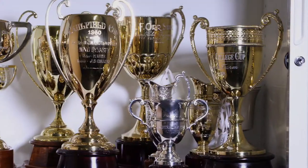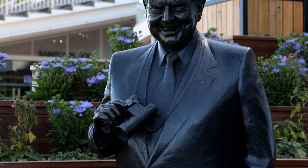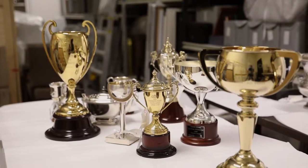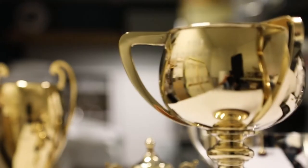When Bart died he bequeathed his entire collection to the VRC. Bart's legacy lives on and for us to be able to house this collection is so fabulous, and I'm sure the racing public and the non-racing public who all knew Bart will absolutely relish the opportunity to come to this great race course and view one of the great trophy collections of the world.